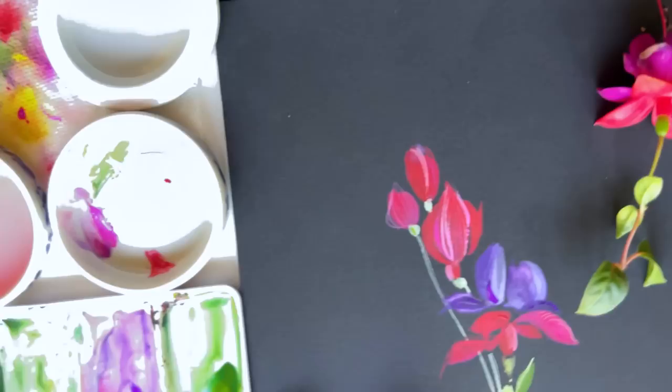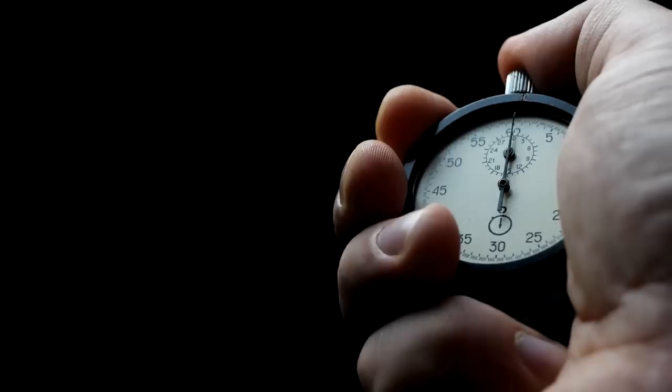What if I could promise you a watercolor experience that instantly felt empowering, full of wow, and yes, of course, quickly joyful? Would you try it? Today, I'm betting on myself and my ability to give you a watercolor experience that will do just all of that, and only in minutes.